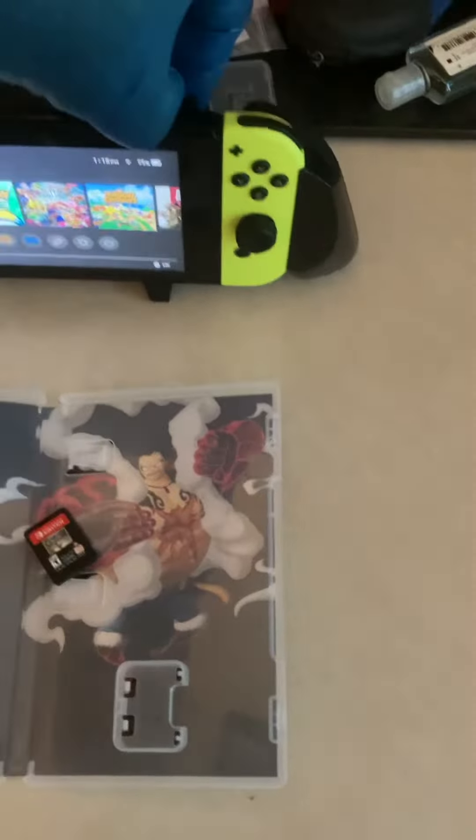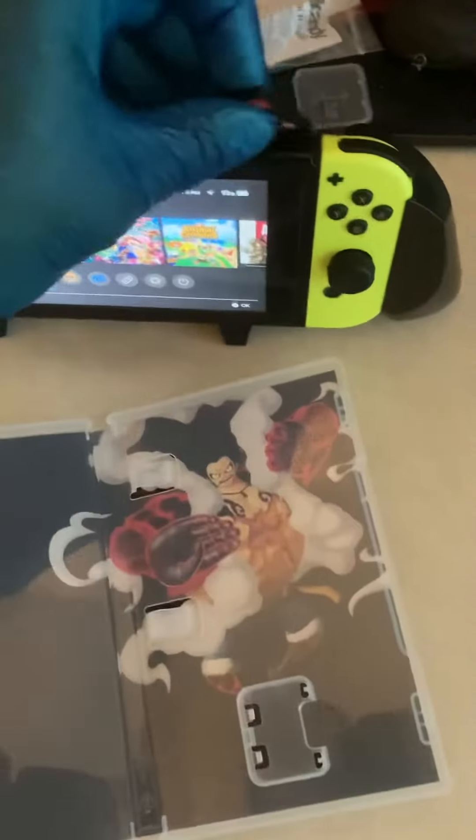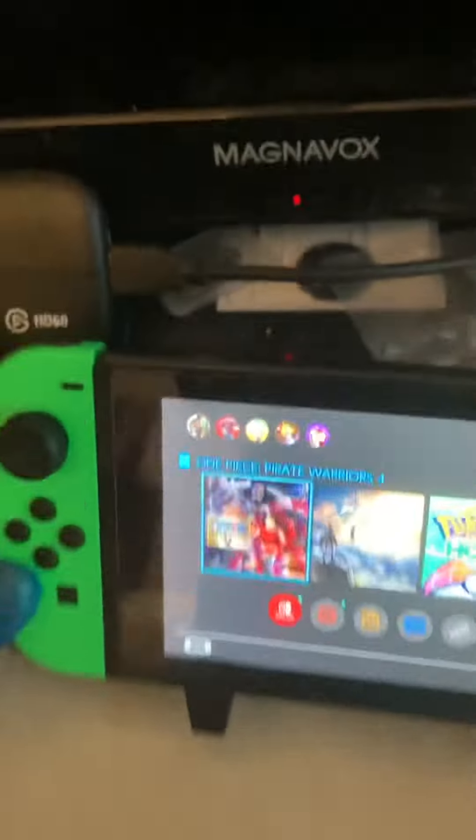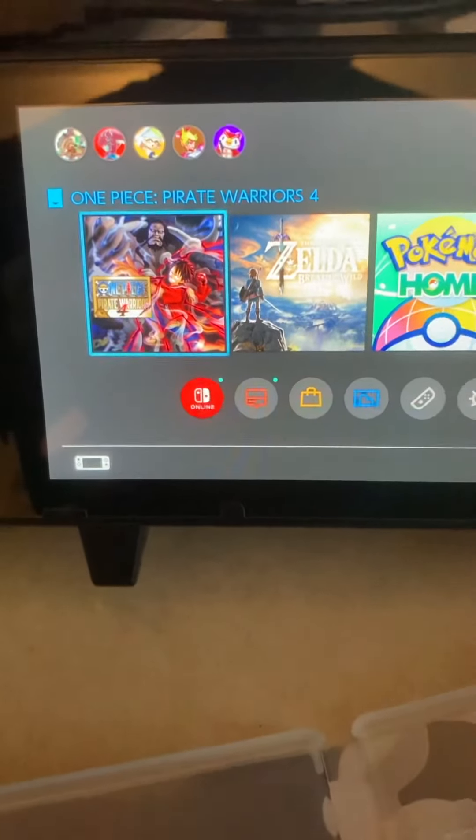Now I'm going to go ahead and put the cartridge into the game slot on my Nintendo Switch. With that, I'm going to end this here — like and subscribe, guys, and have a nice day. Goodbye!